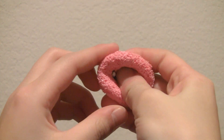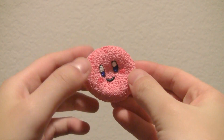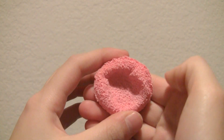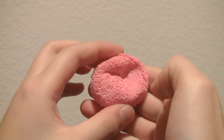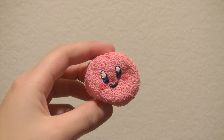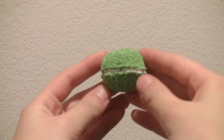So first I have this Kirby macaron, and I made a lot of macarons this time. I was inspired by a real Kirby macaron that I found online. Then I made some smaller puffier macarons, so I made this green one.